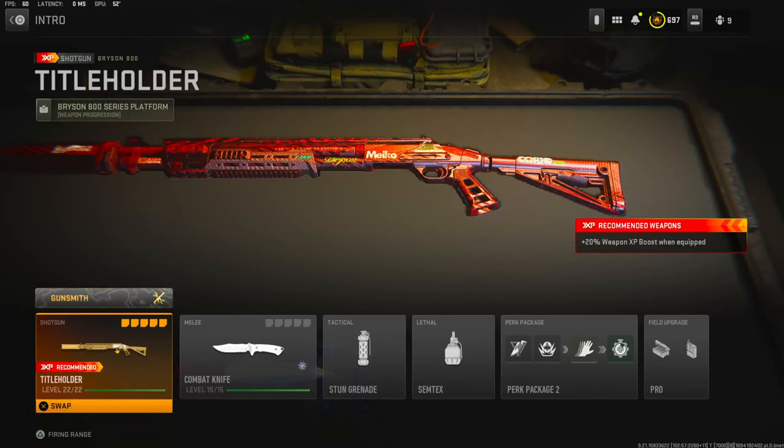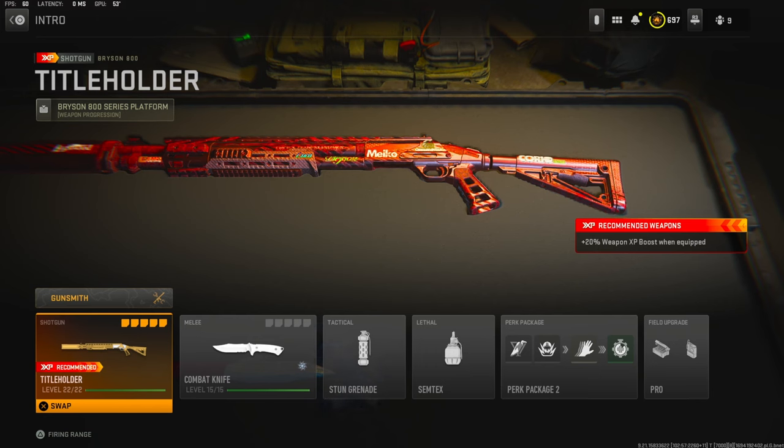What's going on guys, my name is Clay and in today's video we're going to be checking out my new Bryson 800 class setup for Modern Warfare 2. If you guys are new to my channel, make sure to hit that subscribe button and also like the video. Let's try to get 30 likes on today's video — I highly appreciate it and it helps out this video a bunch.